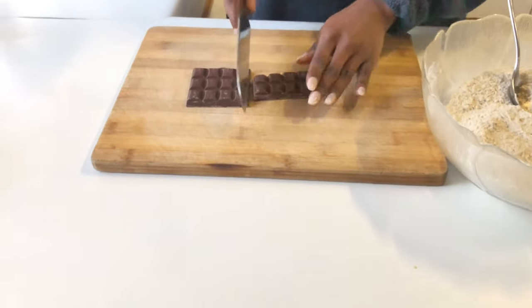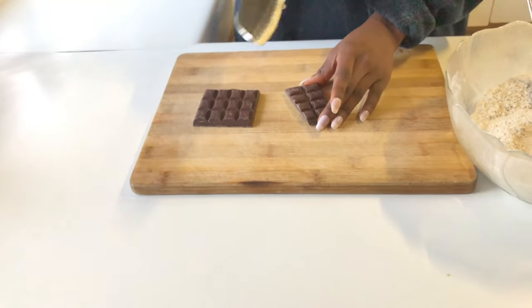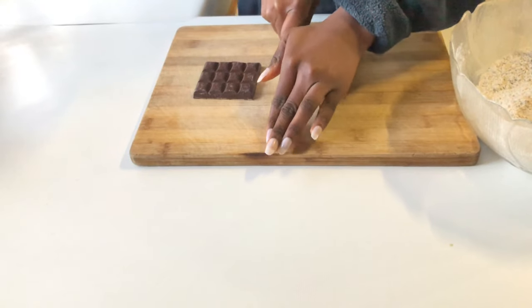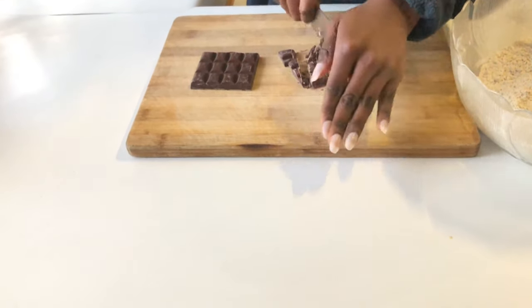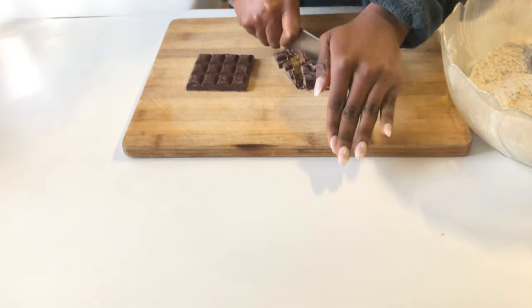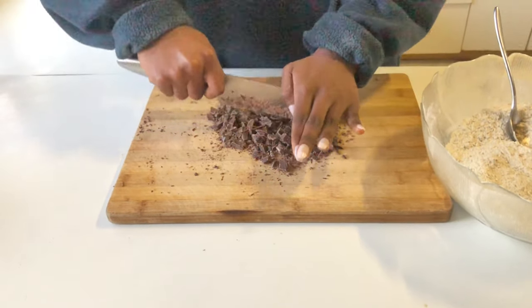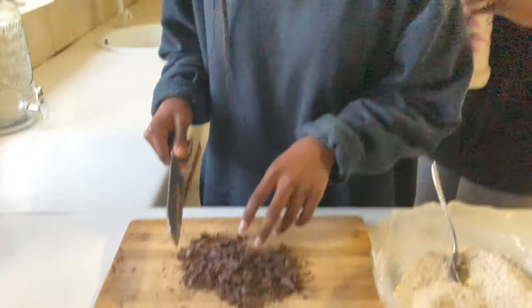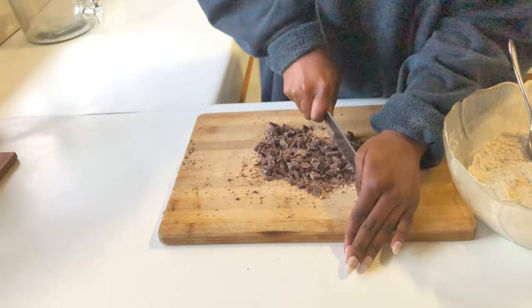In the meantime, to give our mixture time to cool down, we'll be chopping up our dark chocolate. You can also use dark chocolate chips, but I didn't have any, and either way I prefer using dark chocolate because it gives a nice look. I'm going to leave them roughly chopped — the bigger the chunk, the more love I have for my father.